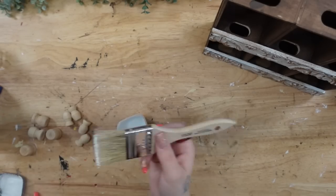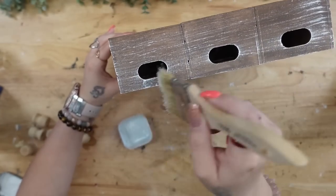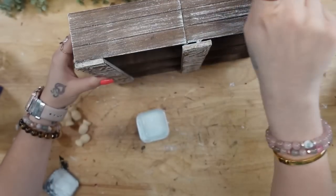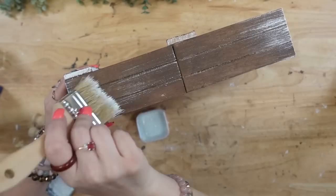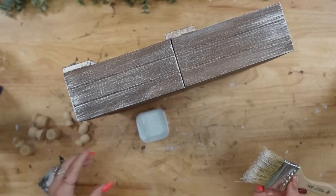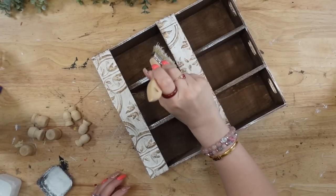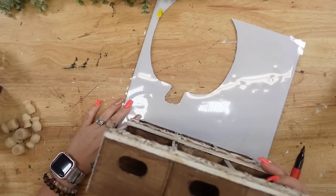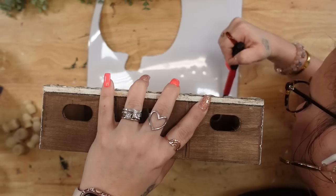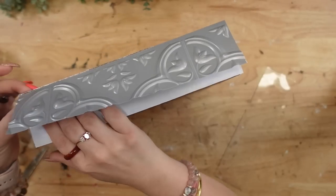I take my big chip brush and some white Waverly chalk paint and dry brush all the way around the sides as well as the top and the edges on the front. I was going to dry brush inside of the boxes, but because I'm going to have decor in these boxes I didn't worry about it — though you can if you want to. When moving on to the decor, I realized I didn't really like that you could see the holes at the top, so I took a scrap piece of those wall stickers, measured it out, and repeated the same steps at the top that I did for the front pieces.